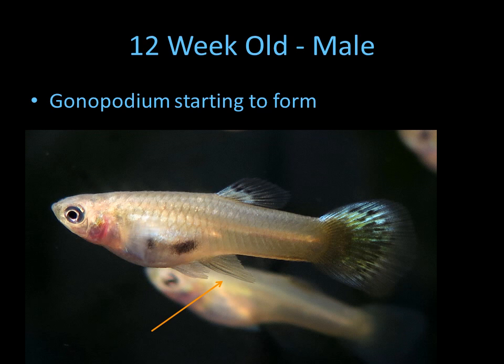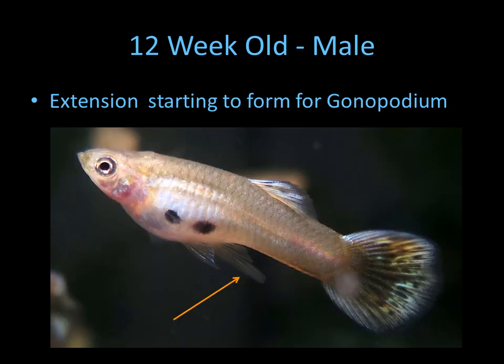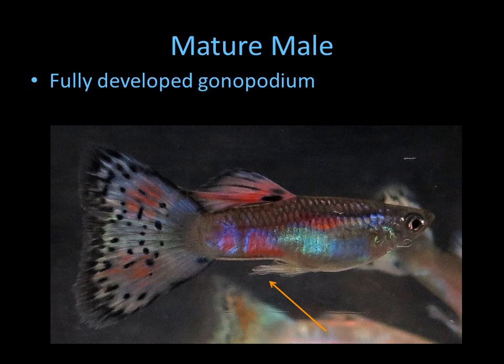In another male in the same group, you can see it starting to form — it's starting to elongate to become a breeding fin. And in this male it's even more developed. Here's an older male, about four and a half months old, and you can see it's developing quite well.